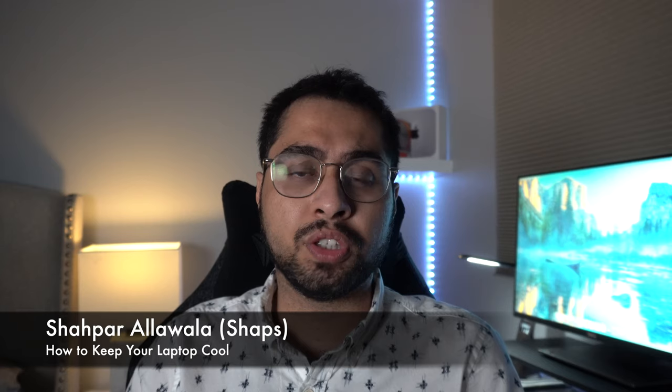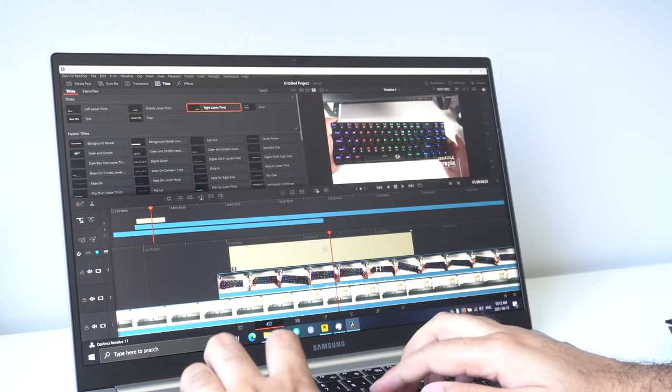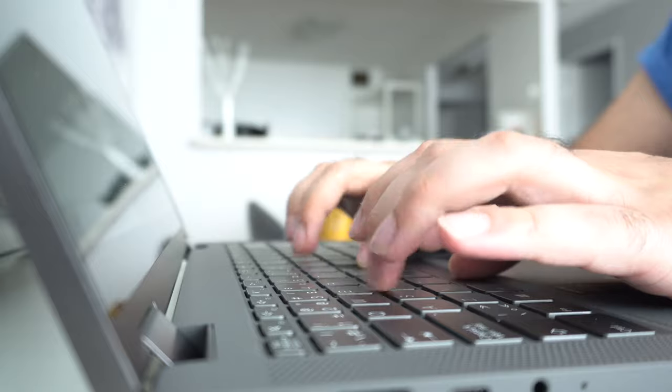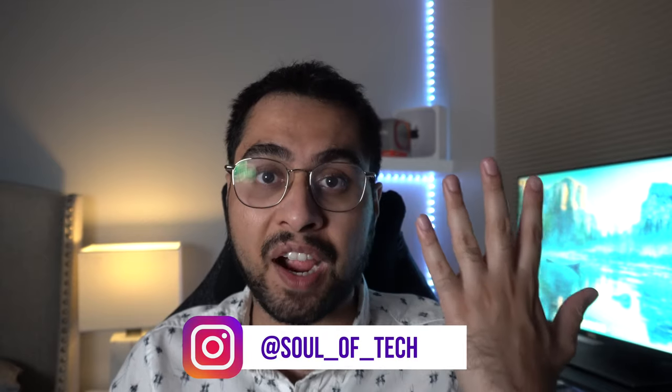What's up YouTube? Did you ever wish that your laptop would actually give you the performance you paid for it, as opposed to doing a great job of being a barbecue grill? Whether you're doing intensive tasks like video editing or gaming, or you just find your laptop gets way too hot way too often, the good news is there are certain things we can do to help our laptops run a little cooler and thereby perform a little better. In this video, I'm going to share the top five things you could do to make that happen.